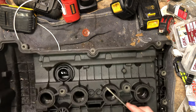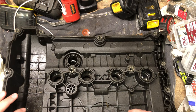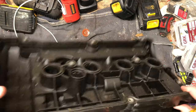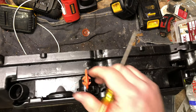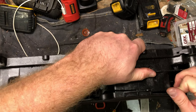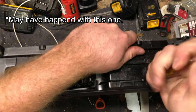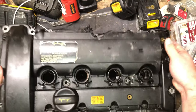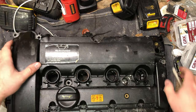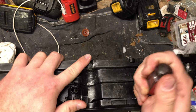Yeah, pretty crusty. We'll have to get that further apart to see what's going on. What happens, supposedly - which is what happened with this one - is the PCV will clog and the pressure has no place to go. So the weak point in the engine is this plastic valve cap, and it actually cracks the valve cover.